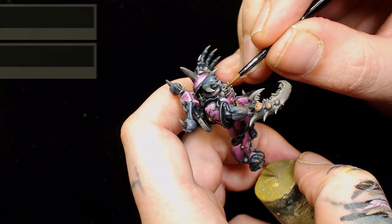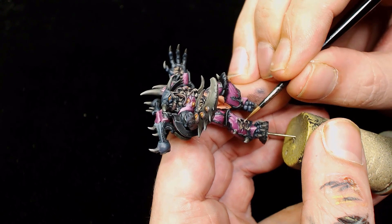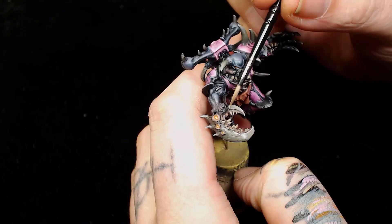Next I'm going to use Baneblade Brown and Rackath Flesh to pick the very tips of those teeth out, so they look similar to the bones but just different enough to break them up. They didn't have as many layers as everything else and the application was easier, so it's going to be a time saver.